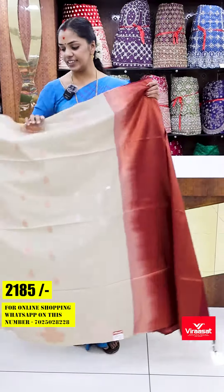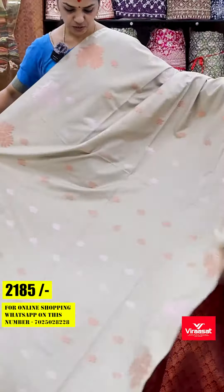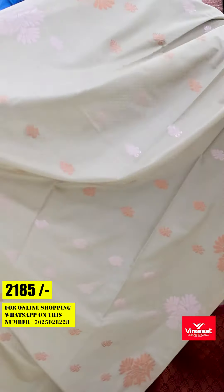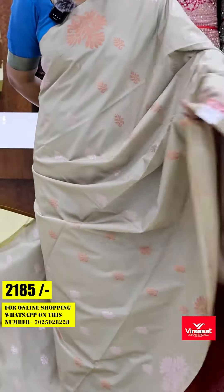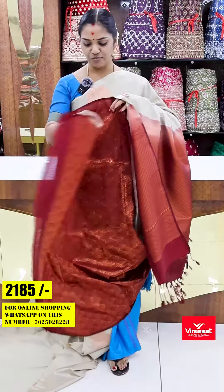Next one is a very light chicco shade — it has a very alternate bodywork pattern. It is a very light shade with a contrast blouse.